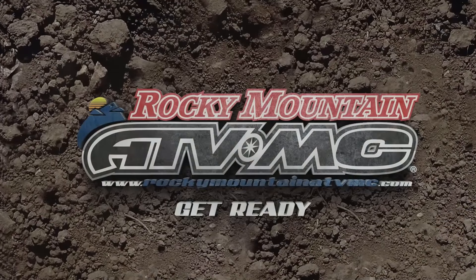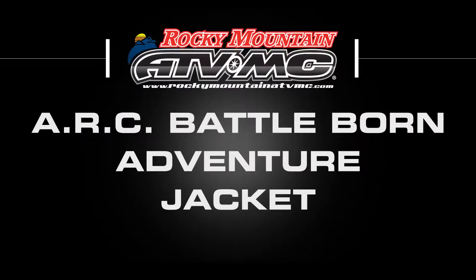Hey guys, this is Chase at Rocky Mountain ATV MC and welcome to our product spotlight for the Battle Born Jacket from ARC. ARC does an incredible job of making high quality adventure gear at a very friendly budget.